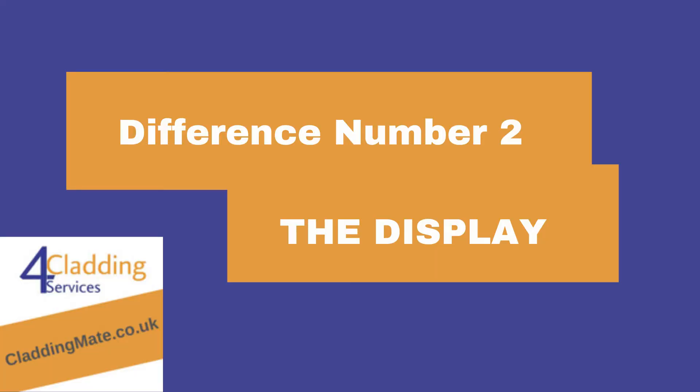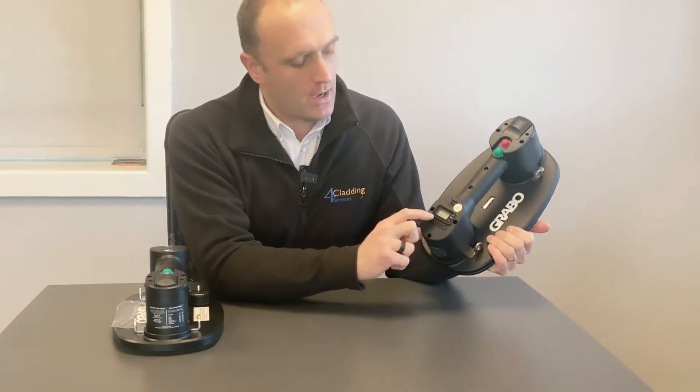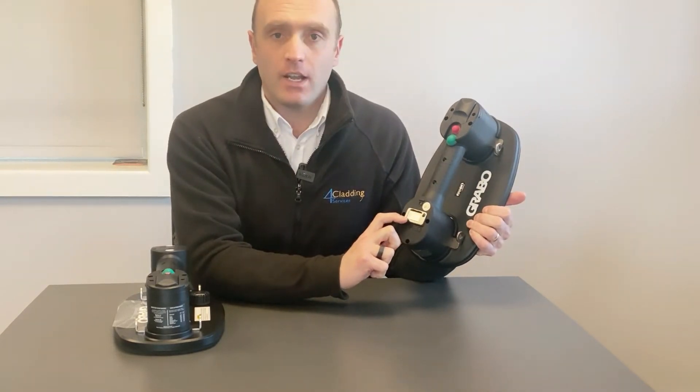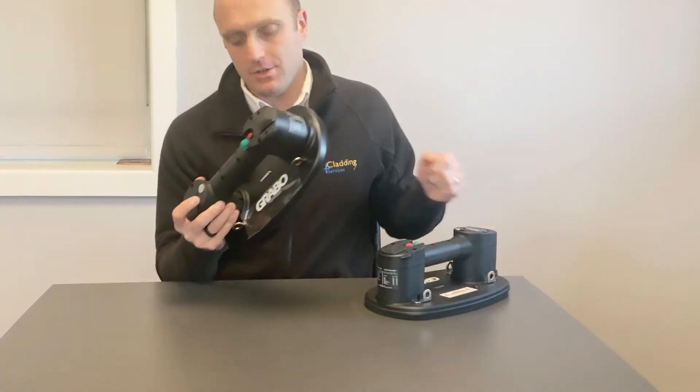The main difference that you can see is that the Grabo Pro has a digital vacuum gauge, whereas the Grabo Plus has an analog gauge on it.